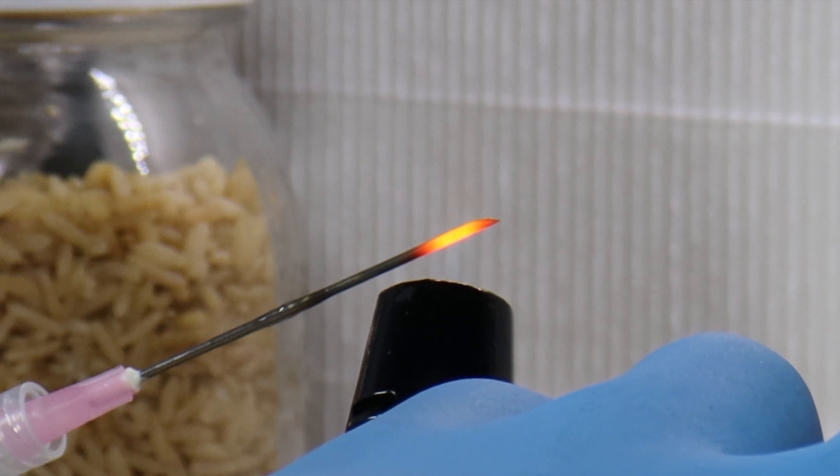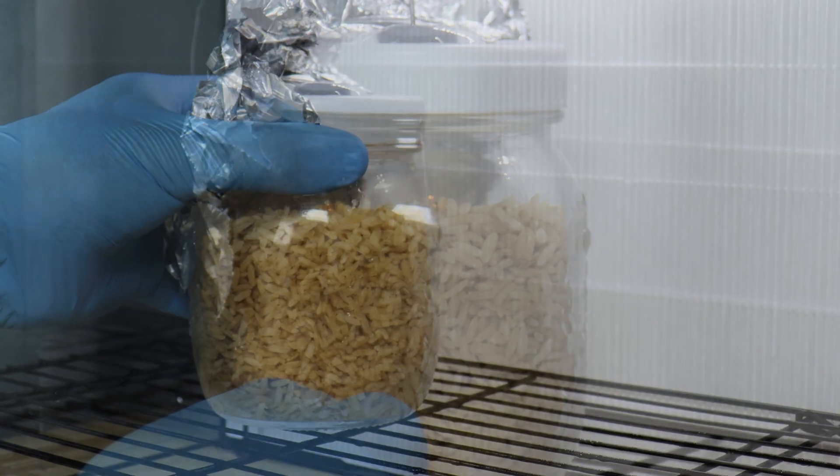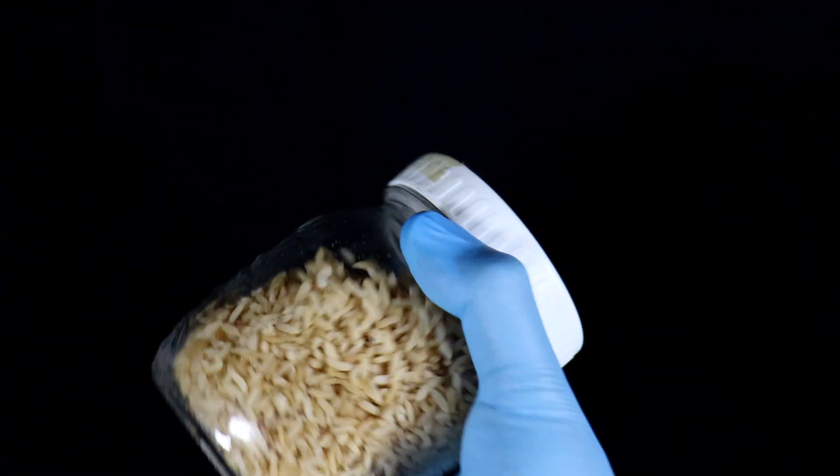In today's video, I have two sets of three jars that I've inoculated with three cc's of culture each. Two of these jars I will shake up, just to compare the initial stages of colonization between the shaken jars and the unshaken jars. These jars are prepped and inoculated — let's give a couple a good shake and watch them colonize.